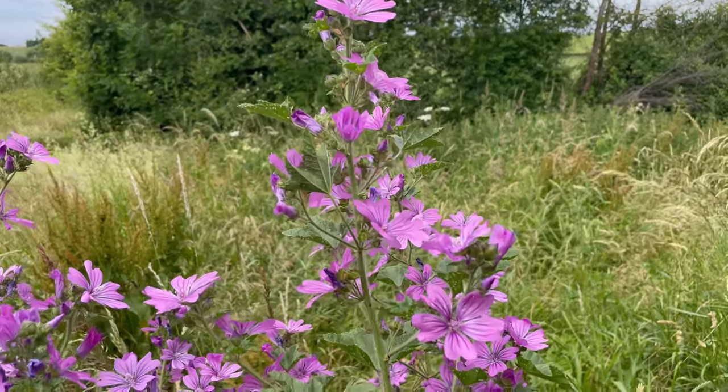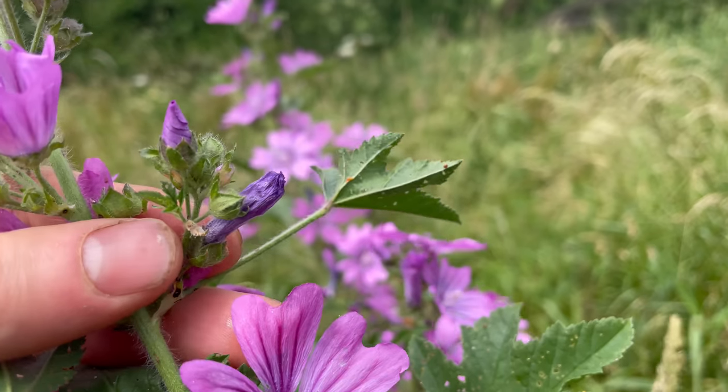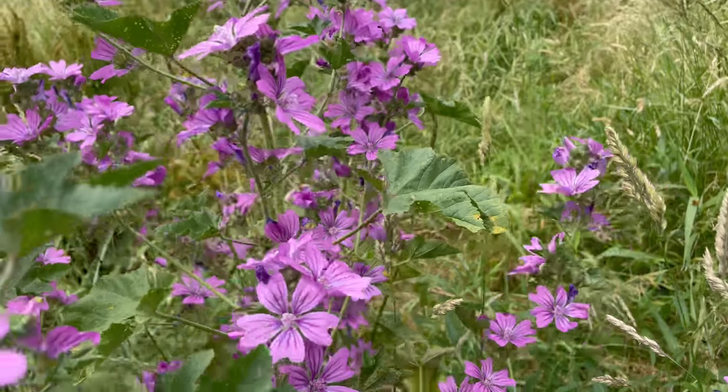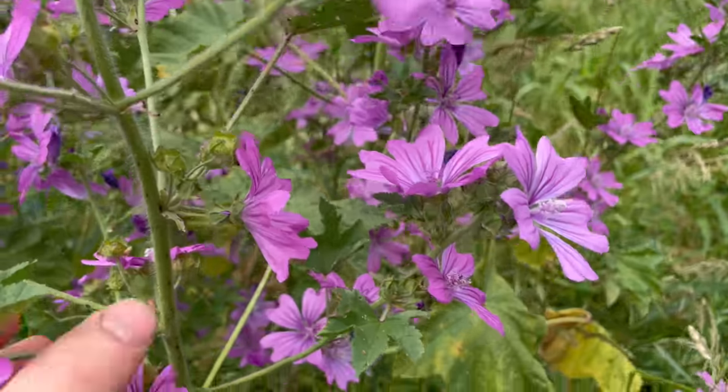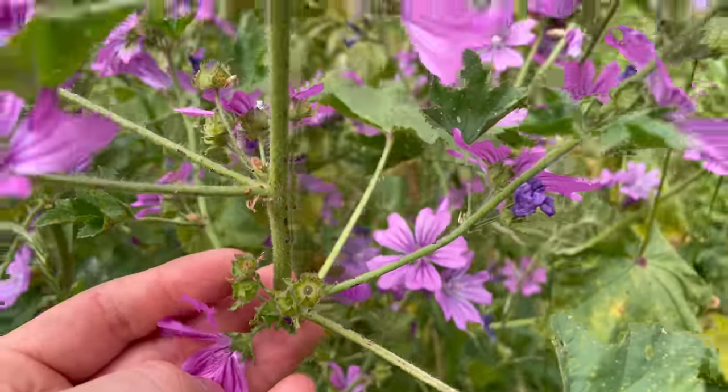Mallow flowers consecutively through the summer, so you'll find the unopened flower buds, the open flowers, and the seed pods all on the same plant at the same time.